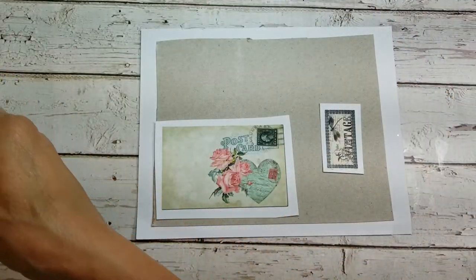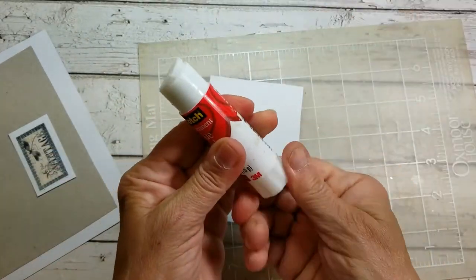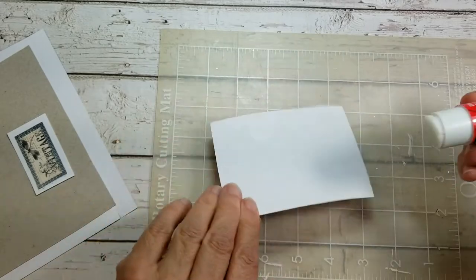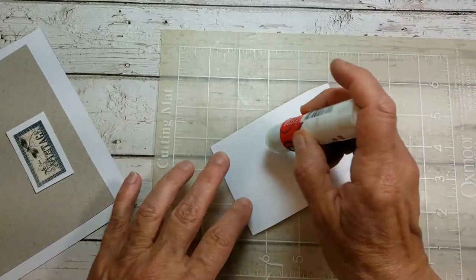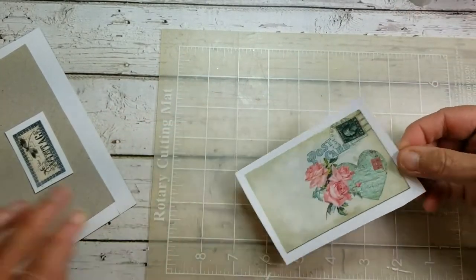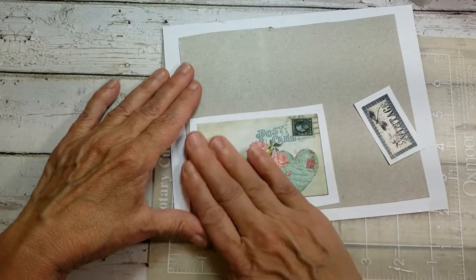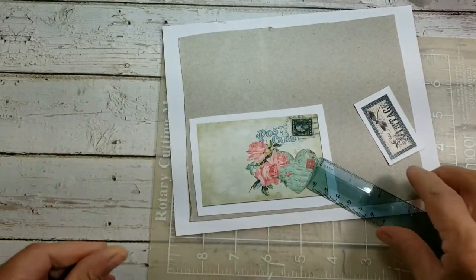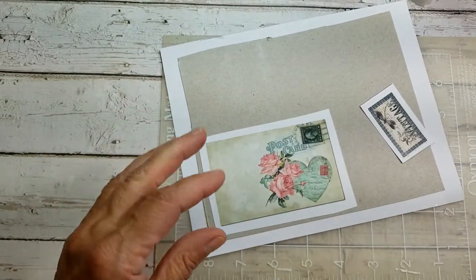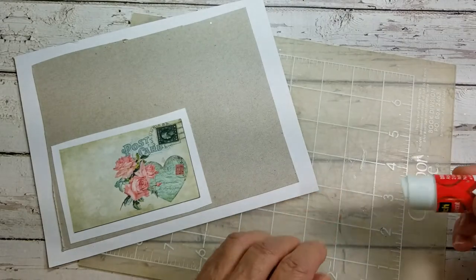Let me grab a little mat here to work on. We'll put a little glue stick on our postcard — and as you can see I didn't trim this out perfectly, and there's a reason for that. I just left some border around it. Let's bring our cardboard over and just smoosh it down right there. Sometimes you can just take a little ruler and smoosh that down really good. I want this to have a little bit of stability as well, so I'm going to do the same thing with this one.